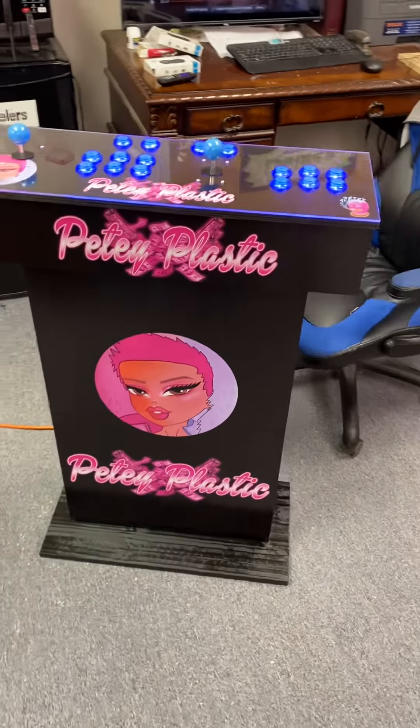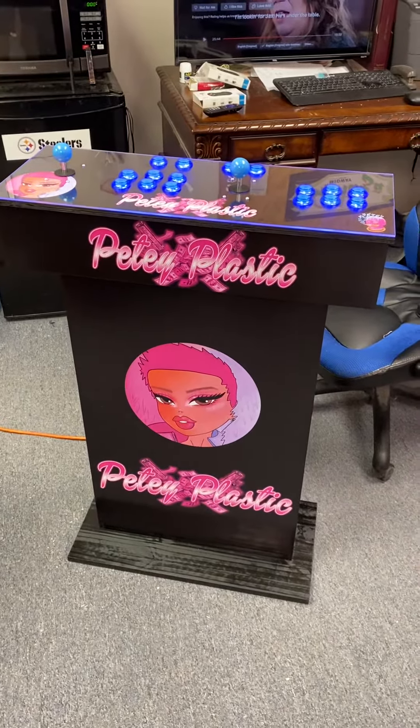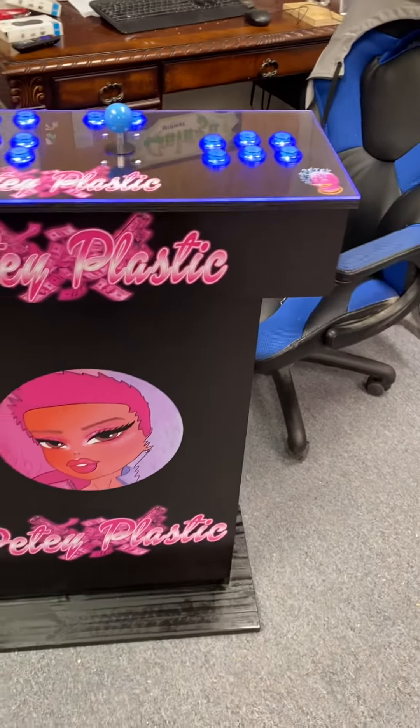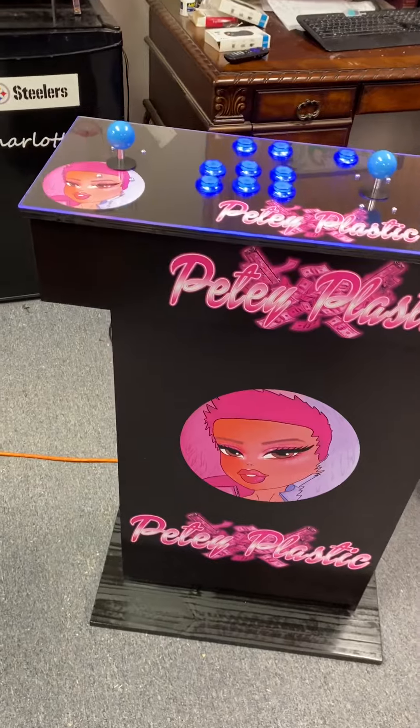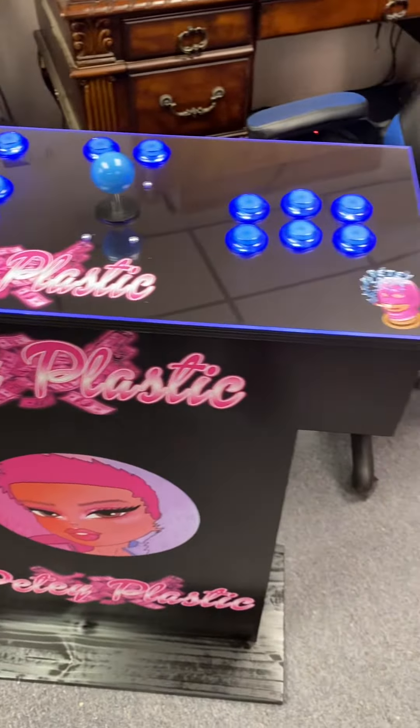Yeah, PD — I checked you out, I had to, and I did show some of my friends. Anyway, I'm gonna show you your arcade real quick. I went ahead and used all blue LED buttons — you'll see the rim is glowing blue right there. Looks really cool. You've got big PD on top over here, PD plastic logo.